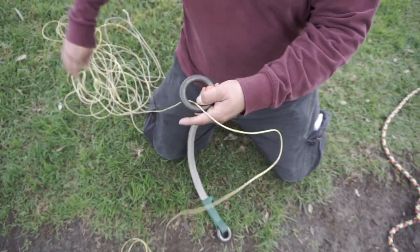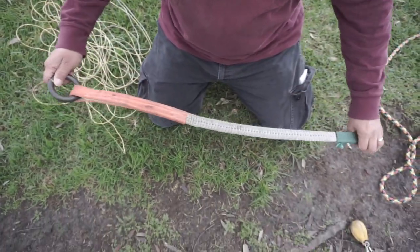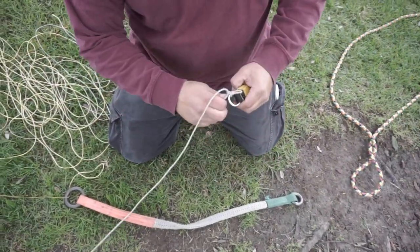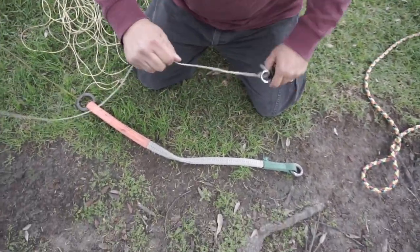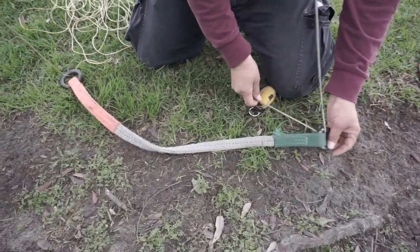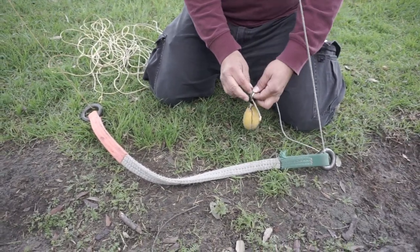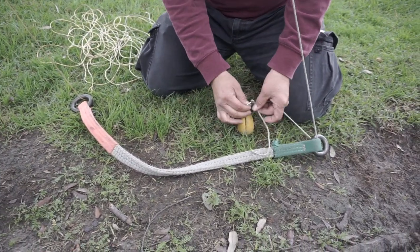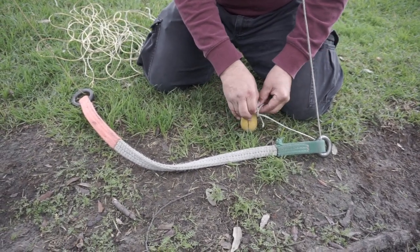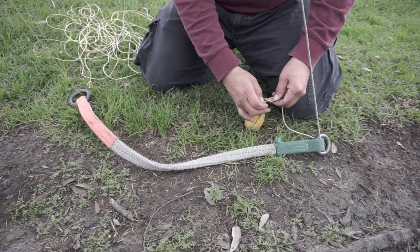Once you get it in there tight, the next thing you're going to do is get your shot bag. Feed the string of your shot bag through the small ring, and then retie your shot bag. On my shot bag, I usually put an anchor with a slip, so I'll do my anchor and make a slip — when I feed it back through, it comes out pretty easy.